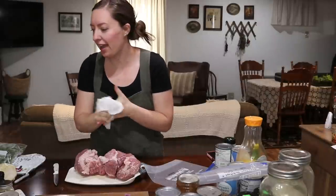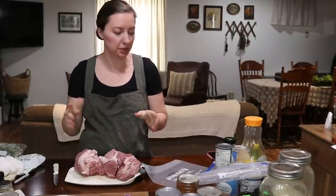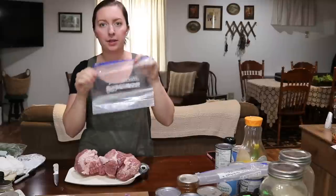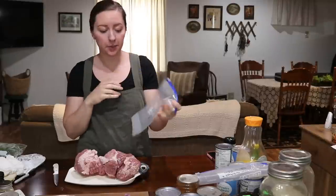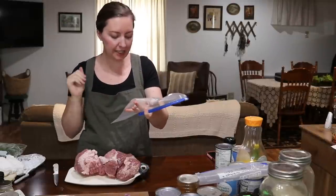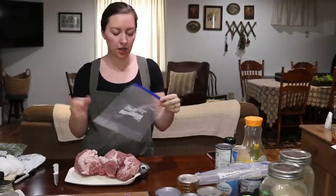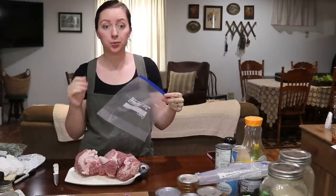Now that we have everything all prepped and ready to go, let's get to assembling everything. I put everything in gallon-size freezer bags. I label them before I fill them — it's just a little bit easier when they're flat. I write what it is, the date, and what I have to do to prepare it.